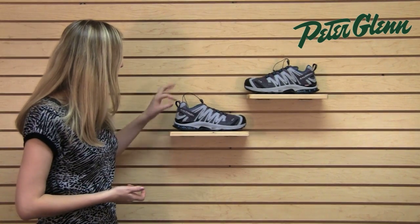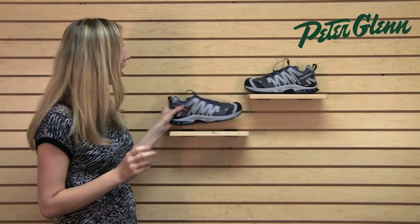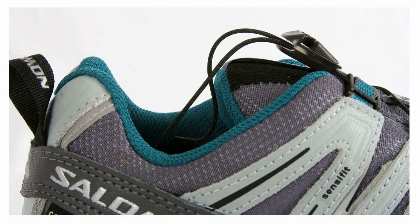Another cool part about this is that there is a gusset. So between the tongue and the outer part of the shoe, there's a piece of fabric. That's going to help contribute to the waterproof construction so that water can't get down inside there, and it's also going to keep debris out of the shoe.